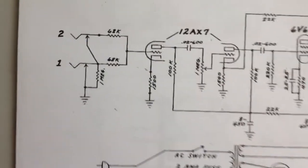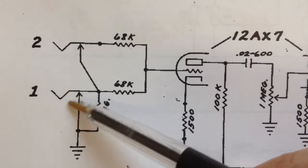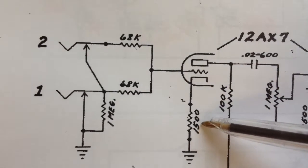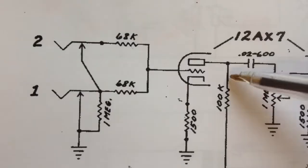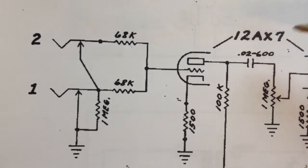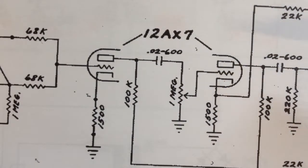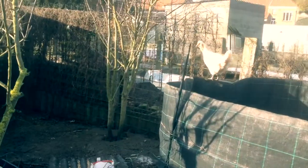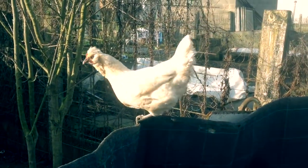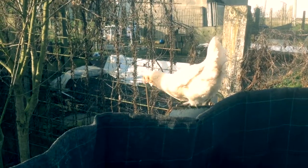Looking at the Fender Champ schematic, we see the same values: 68k on the input, and 1 meg to ground. Then to the grid of the first tube, there's a resistor also present in the Harley Benton, a 100k plate resistor, a 22nF coupling cap, and then just a 1 meg pot leading into the next stage.